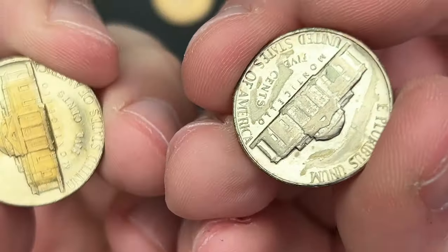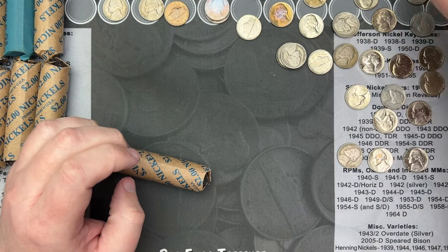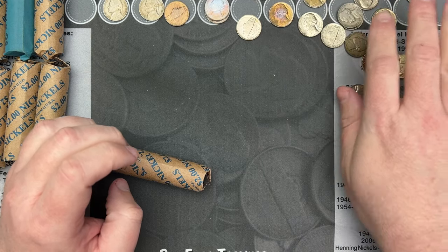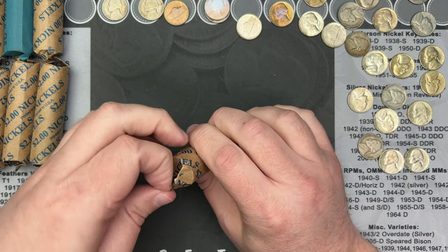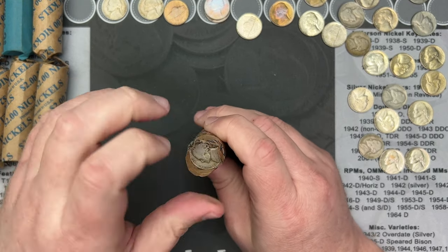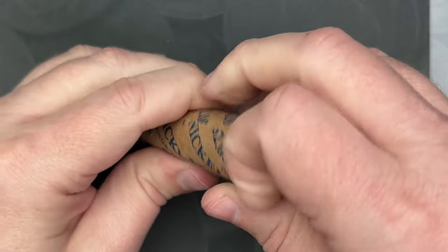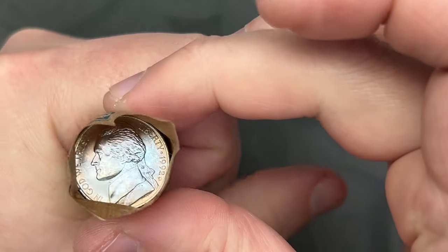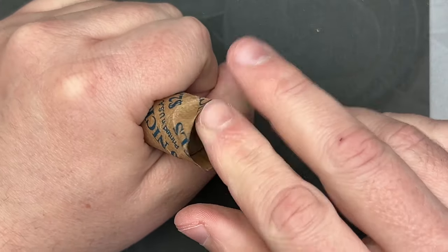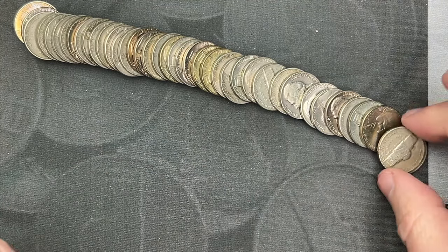Hopefully not all the rolls have that sticky residue — it seems to be just this roll. That is interesting. I'm wondering if whoever put them in an album used some kind of sticky residue to hold them. Moving to the second roll — there's a 1946 on one end and a nicely toned 1992 on the other. Hopefully the coins aren't all stuck together like last time. That one came out nicely and smoothly — much better!